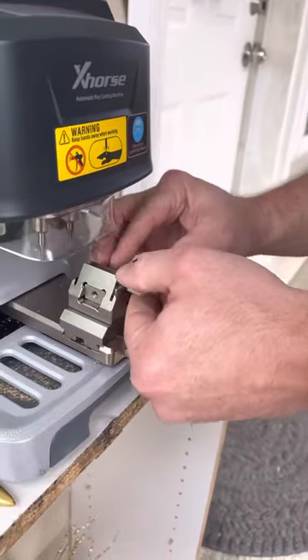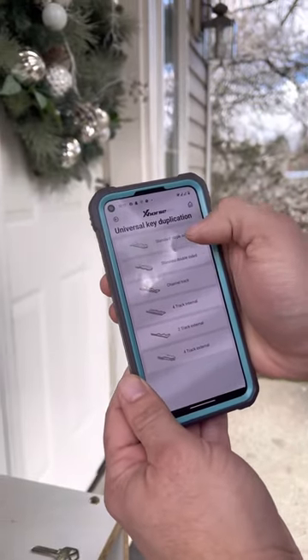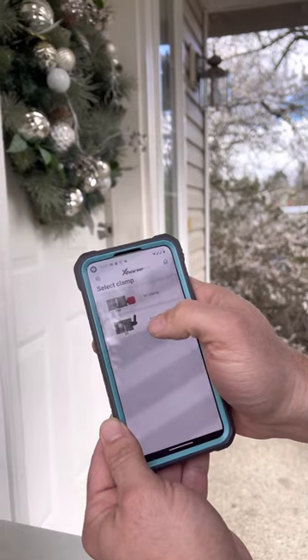So first, you're going to come here. You're going to go to Universal Key Duplication. You're going to select Standard Single-Sided Key. It's going to show you where to align the shoulder. So I'm going to go ahead and do that now, and we're going to use the M4 clamp.